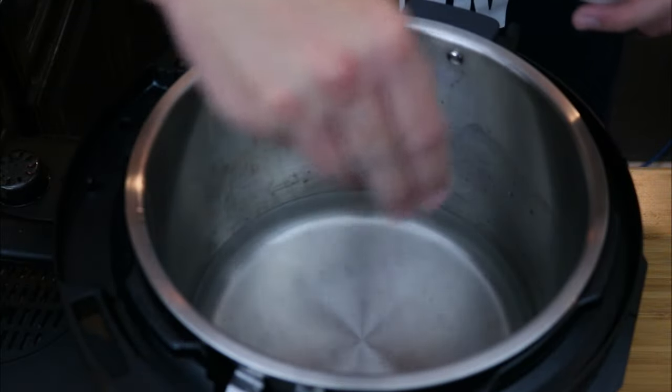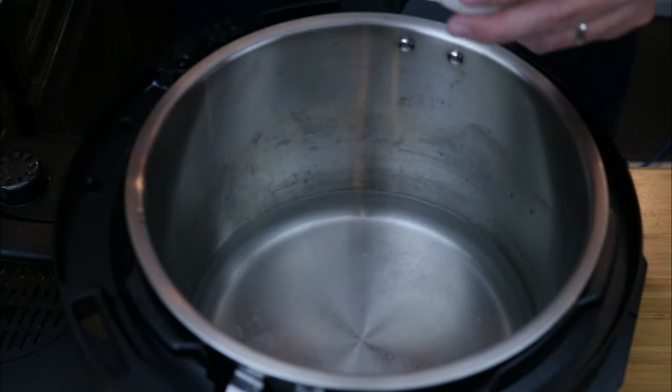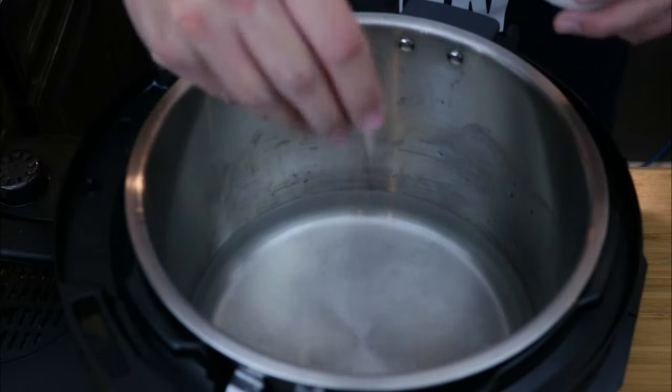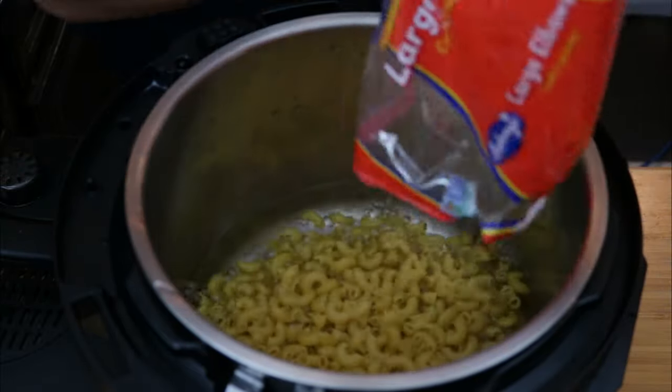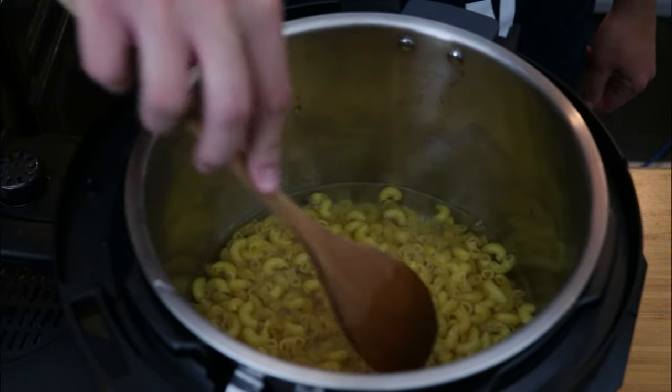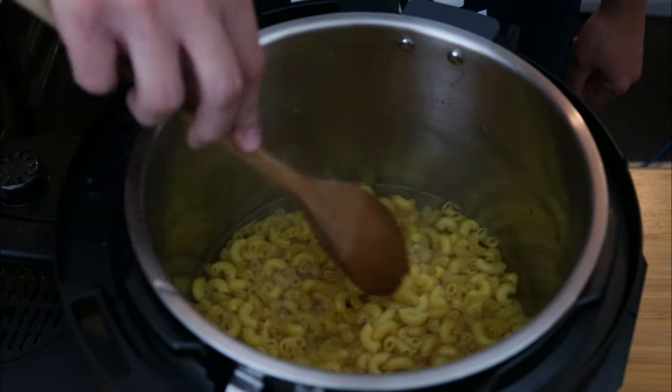In your Instant Pot, add in the four cups of water and be sure to season well — this is the only time we're going to be adding salt into this recipe. Mix the water until the salt dissolves, then add in your pasta. Make sure that every piece of pasta is submerged underneath the water.